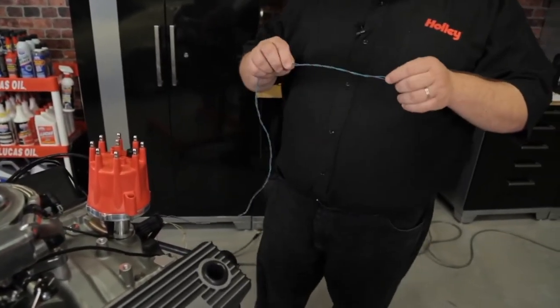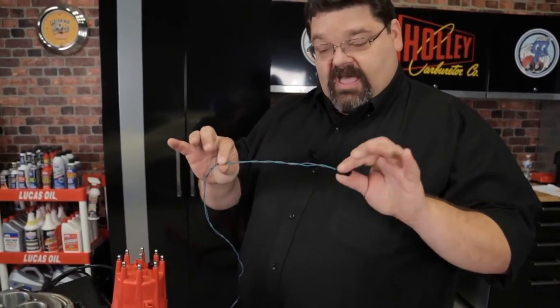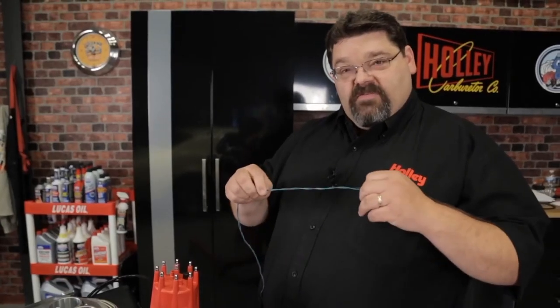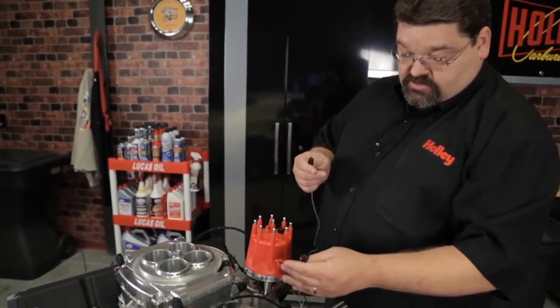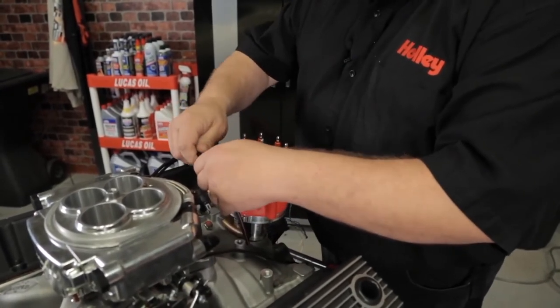You're going to have a magnetic pickup lead coming out of the ECU. It's going to have a green wire as well as a purple wire, and they're going to be marked crank positive input and crank negative input. You will find a matching connector on your magnetic pickup distributor. Install those and make sure they are fully engaged.